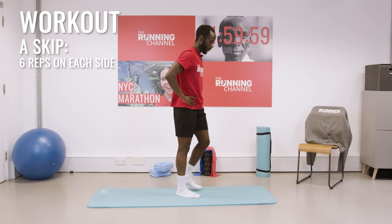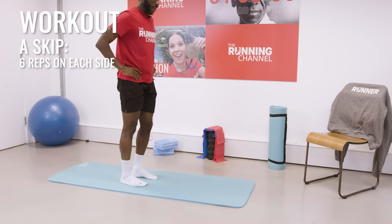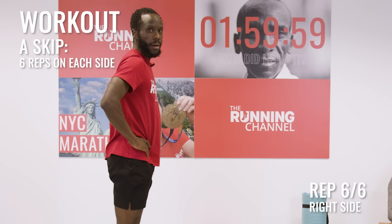Switch over to our opposite side. Really nice and controlled. I'll just demo that first one and we'll go for six again.